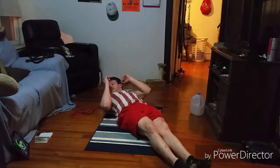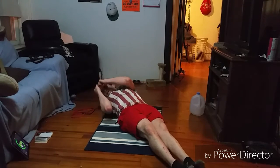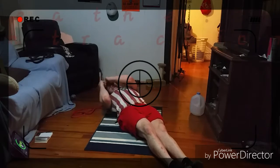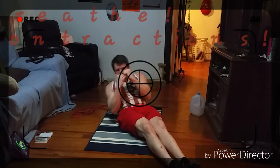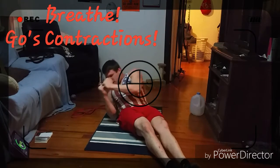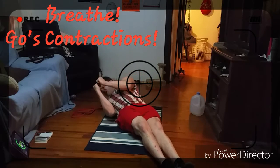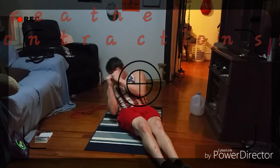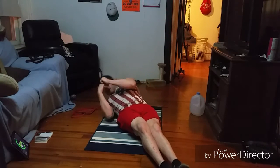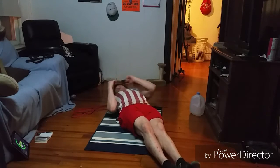Here we go — left rotating crunch, thirty seconds, rest is up. Keeping those heels together, getting a good crunch, coming up to a point where there's tension constantly on those abs as we come across. Lifting and rolling those shoulders. Good work, guys. Fifteen seconds. Eight seconds — get in one more. Good work.